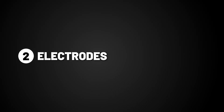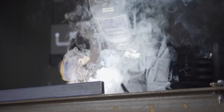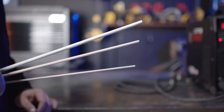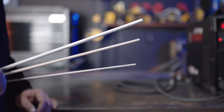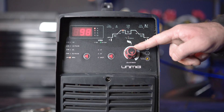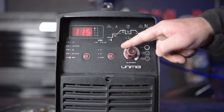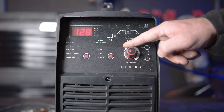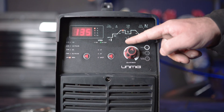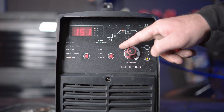Step 2, Electrodes. Flux cover electrodes come in many different types and sizes for welding different materials and different thicknesses. The three main electrode sizes are: 2.5mm, recommended between 90 to 100 amps; 3.2mm, recommended between 115 and 135 amps; and 4mm, recommended between 140 and 160 amps.